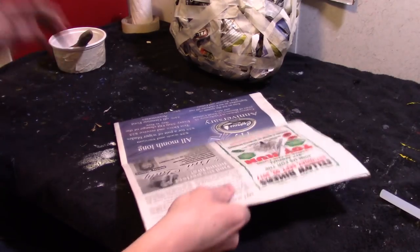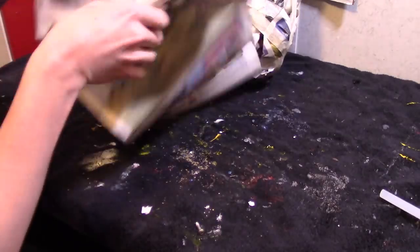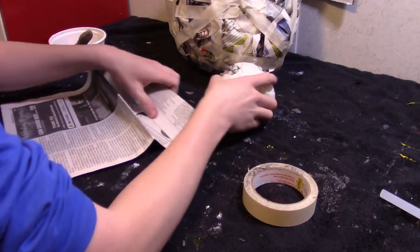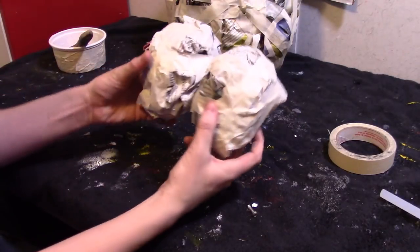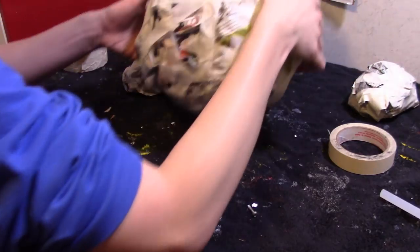Now we need to make the feet. Crumble a newspaper egg and flatten it. The feet should look like this.